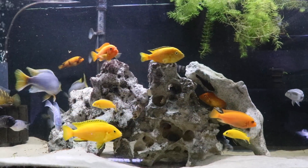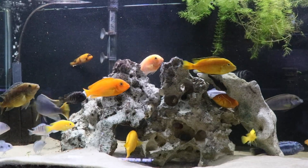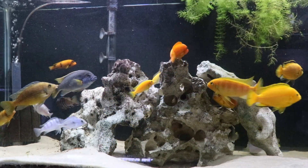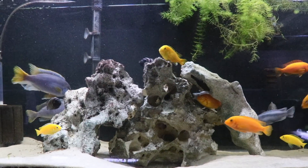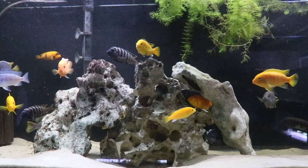That's certainly an advantage. And the other thing I think a lot of people like about the Mbuna cichlids is simply their personality. They just seem to recognize when someone's in the room, they get super excited when it's time to eat, they interact in an interesting way with one another. And so those are certainly some things that would be attractive to fish keepers, both new and experienced.